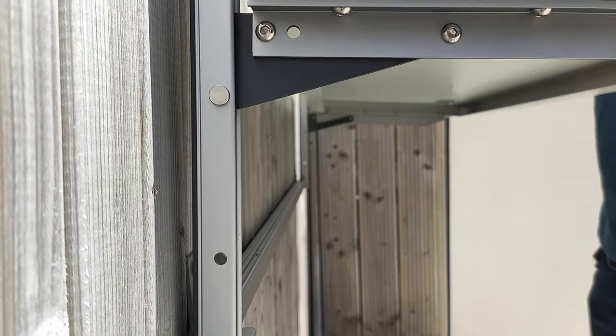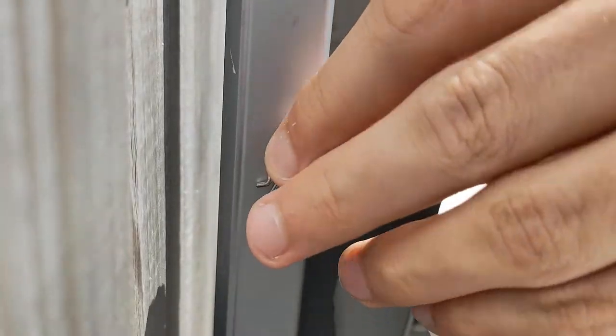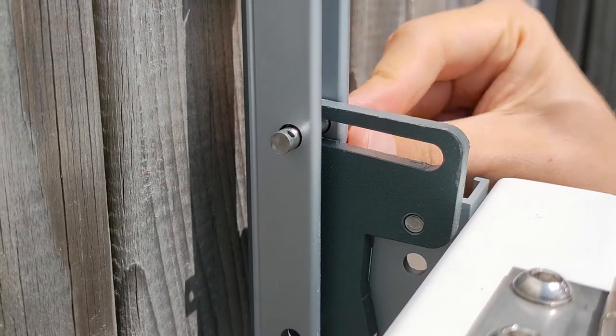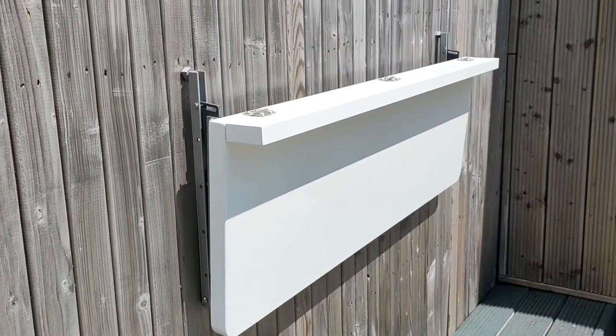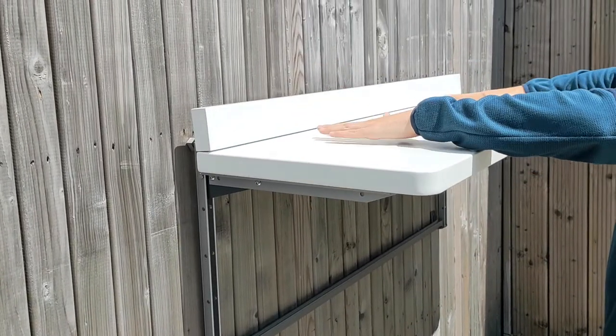It's held securely in place through one of four gears on both sides, and the height is adjustable. Simply pop out the security loop, push the bolt through, and raise or lower the balcony as needed. Just pop the bolt back in place, reattach the loop, and you're ready to go. Your balcony table is now ready to suit your new needs.